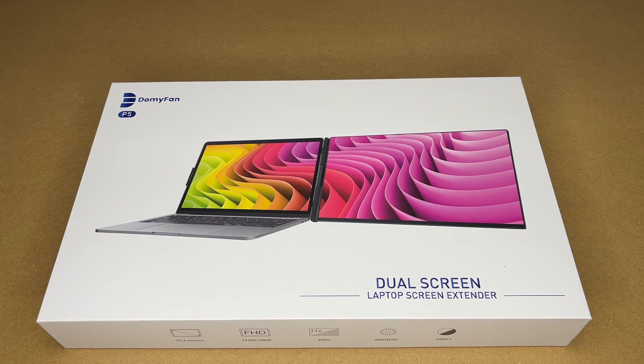Welcome! In this video I'm going to be taking a look at this DamiFan P5 Dual Screen Laptop Screen Extender. This was provided to me by the distributor but they're not compensating me for this video and they're not reviewing it before I post it. If you find this video helpful and you want to purchase one of these, I'll put a link to it in the description and if you use that link it helps me out a little bit and doesn't cost anything extra.